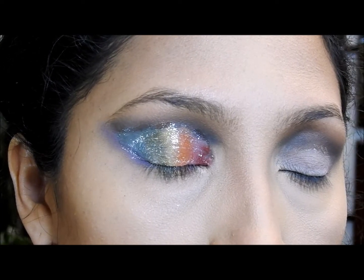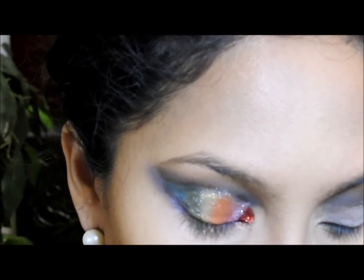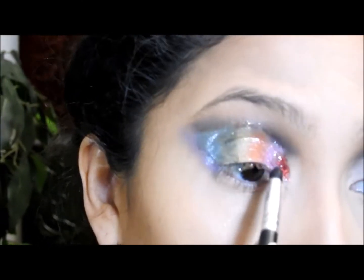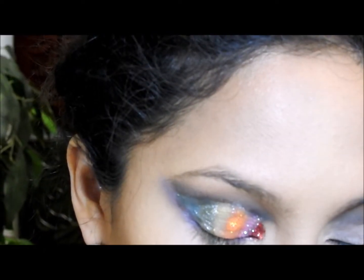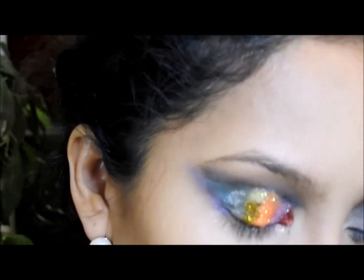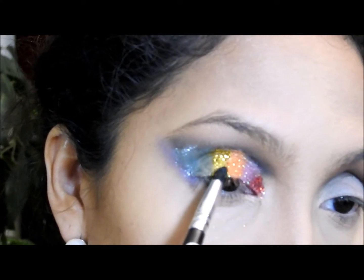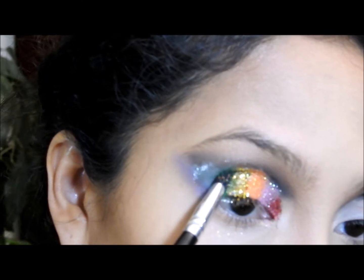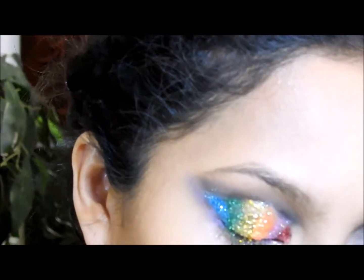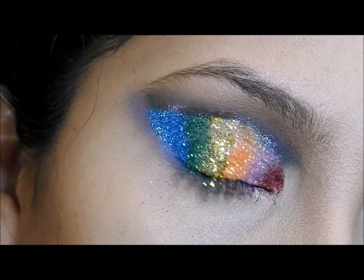Now I'm just gonna be following the same color pattern — in the corner I applied a red eyeshadow so now I'm gonna apply a red glitter. I do recommend using glitter that is safe for your eyes — different brands sell eye-safe glitters so make sure to get ones specifically for eyes. I'm applying the yellow-gold glitter where I applied the yellow eyeshadow, just following the same color pattern that I did with the eyeshadows.